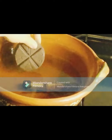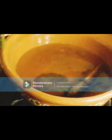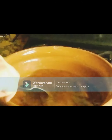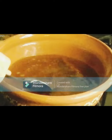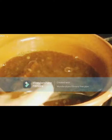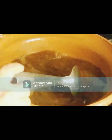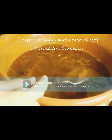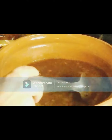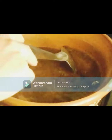Ahora le vamos a poner la tablilla de chocolate. Como les mencionaba, puede ser chocolate abuelita o del que ustedes gusten. Vamos a dejar que se disuelva muy bien el chocolate, y cuando esté disuelto le vamos a agregar 4 tazas de leche, equivalente a 1 litro. Para 2 litros de leche vamos a necesitar 2 tablillas de chocolate. Las 3 tazas de agua tienen que ser tazas chicas, no muy llenas, para que el chocolate se disuelva bien y no se pegue.